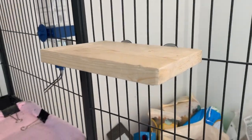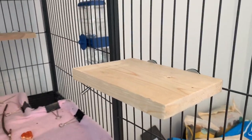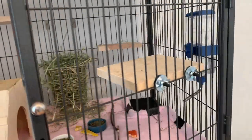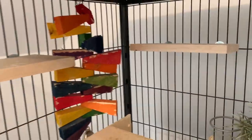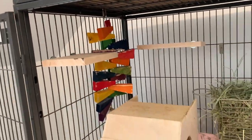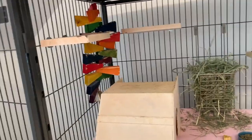Hey everyone, it's Halina and welcome back to my channel. So in today's video, I'm going to be showing you guys how to make some chinchilla wooden ledges just like these ones that I made. These are really easy to make, so if you don't have a lot of woodworking skills like me, I think you can totally do it.